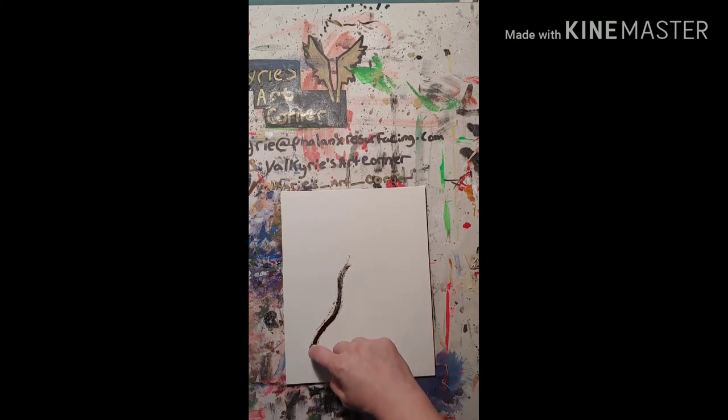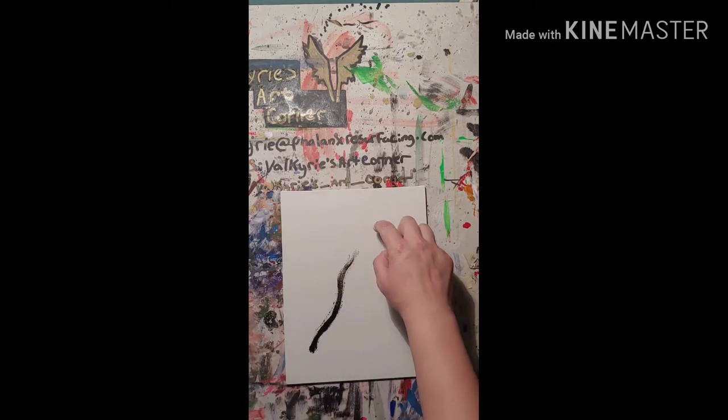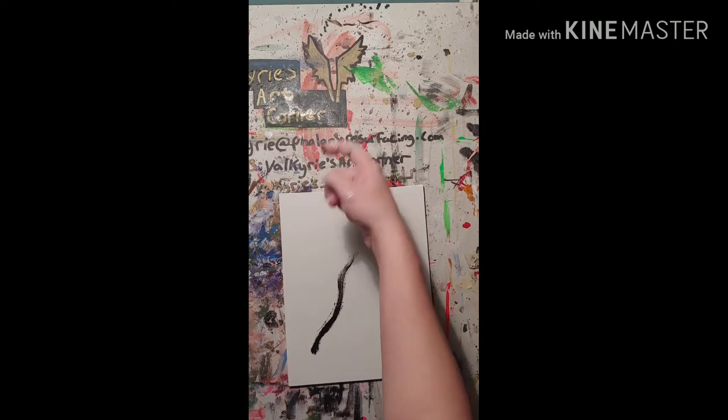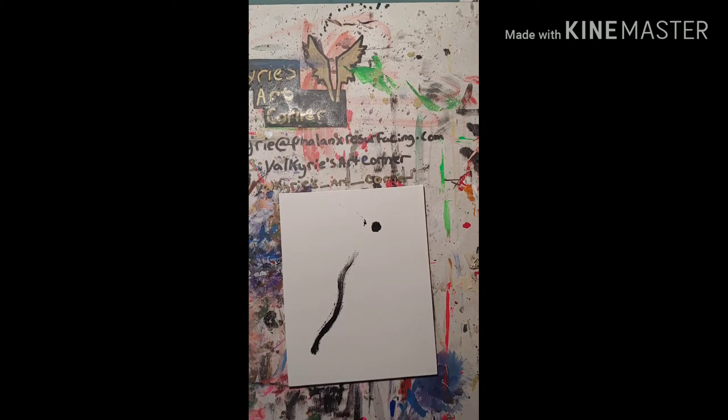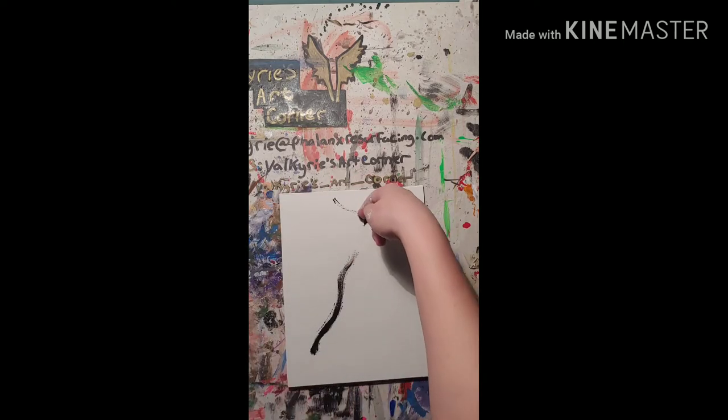So I started off using my pointer finger to kind of make a stem and just starting, basing off the starting colors for it. So that would be the center of the flower that I'm doing. And I just need to add a little bit of water to the paint to make it a little bit more fluid, so that way it goes onto the canvas a little bit better.